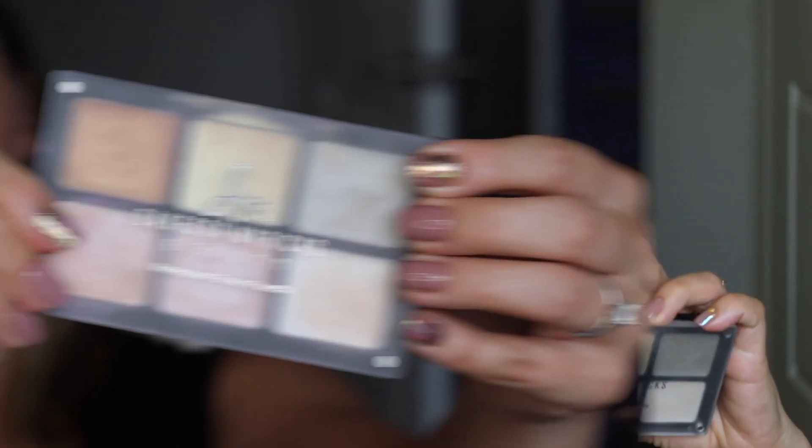Everything she makes is like built for beautiful skin. And if you go follow her on Instagram — that should have been what I said at the beginning of this video — she has an amazing Instagram where she makes everything from more editorial makeup looks to very basic minimal neutral looks where you can tell that the way she's done the skin is just so meticulous. It's beautiful, highly recommend you go follow her. Back to the facial highlight, I'm going to go in with that waterproof cream palette.